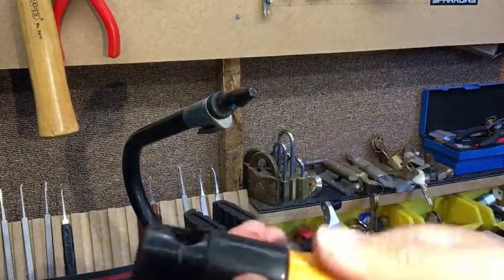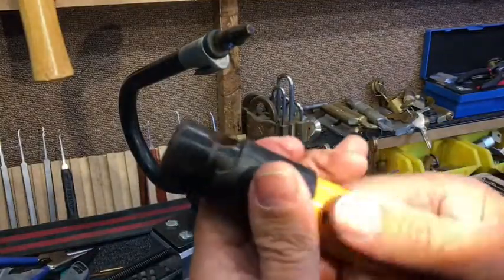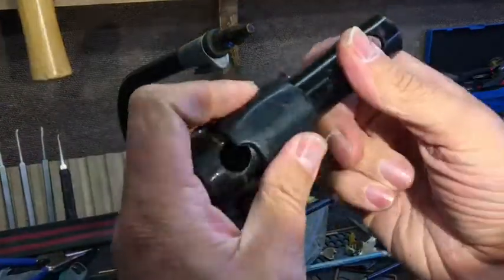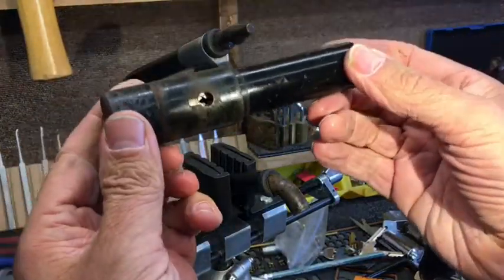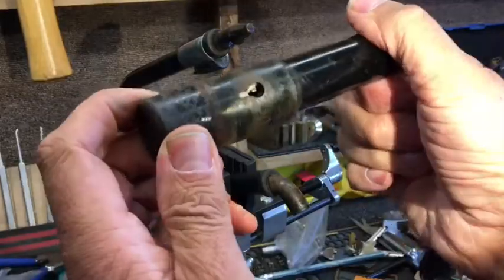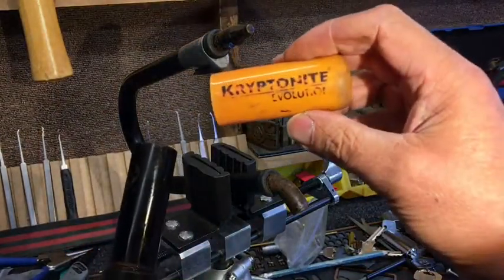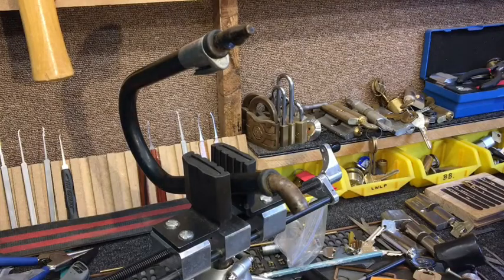I'm not entirely sure whether I can take this thing apart. Let's just move it down there and see what I can do quickly. I'm going to leave these things apart and get this out of here. I think that's probably where I'm going to end, but I may come back to this. Anyway, the Kryptonite Evolution picked. Thanks ever so much, guys — take care. Sorry it's only a short video. Cheers!